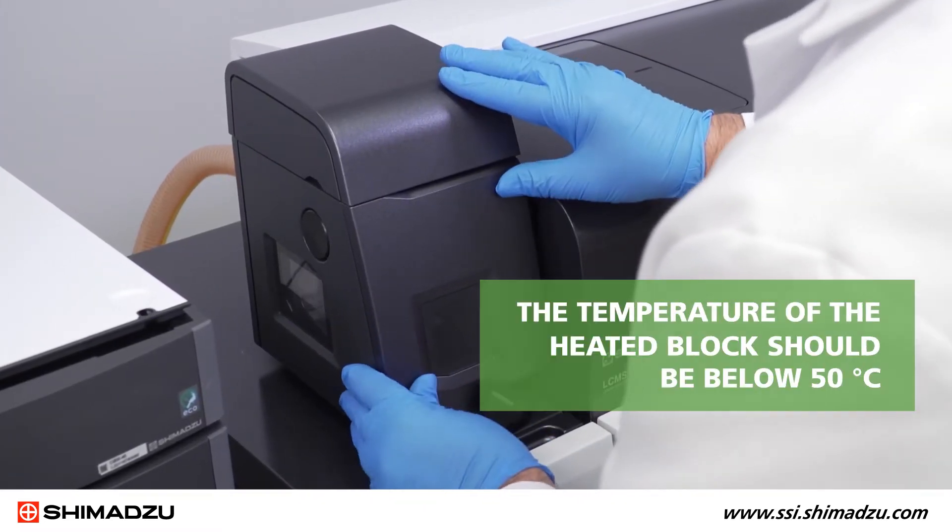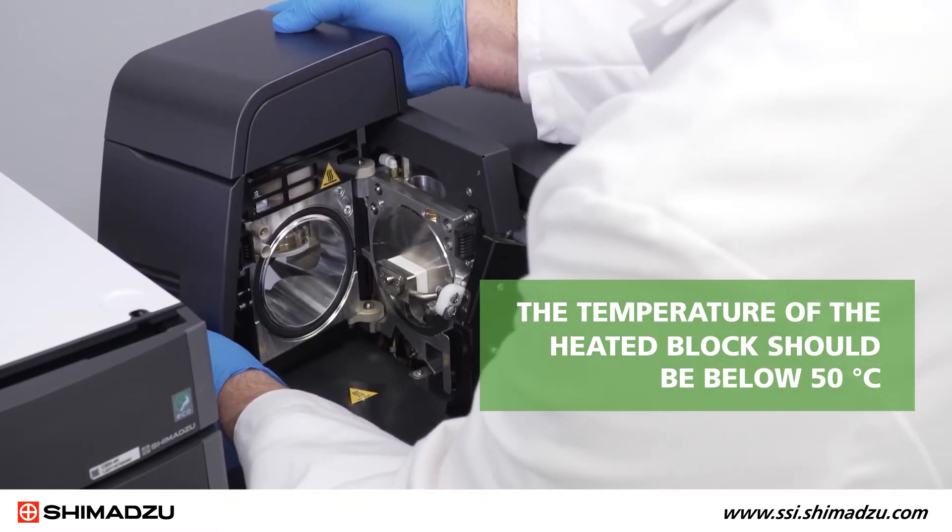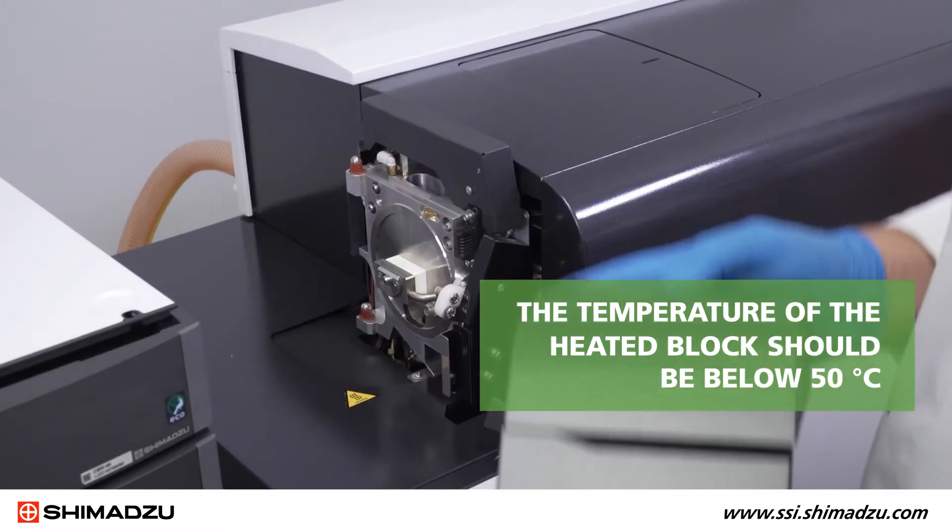To avoid injury, the temperature of the heated block should be below 50 degrees Celsius before you remove the unit.